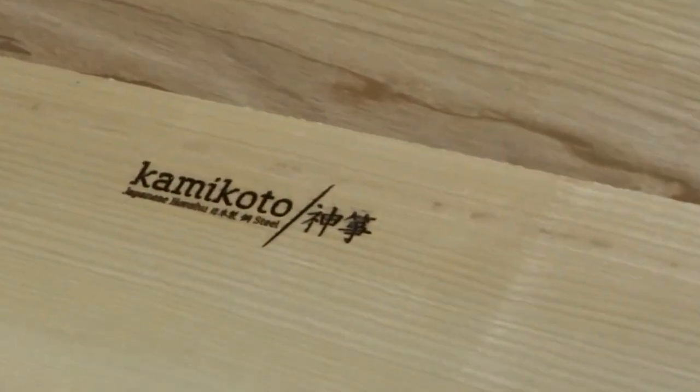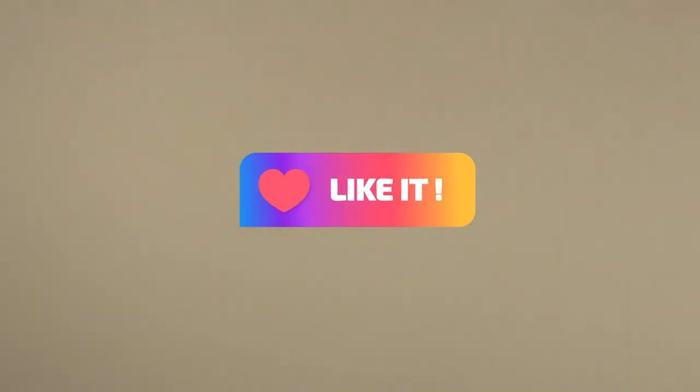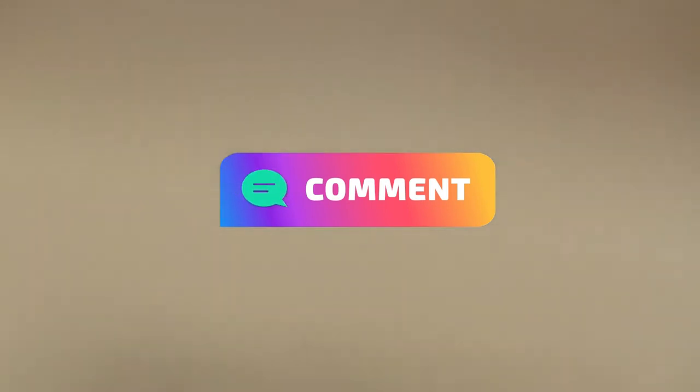Thank you for watching! I hope you learned something today. Please give us a thumbs up, feel free to leave a comment, and please don't forget to consider subscribing to our channel. Hope to see you soon, bye!